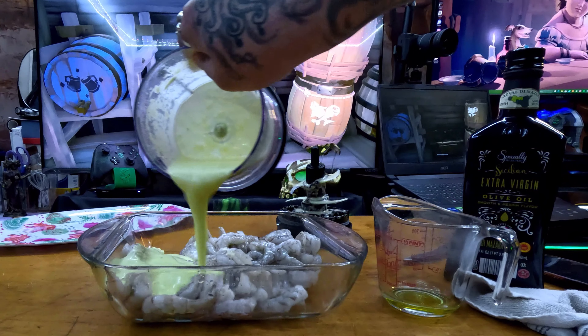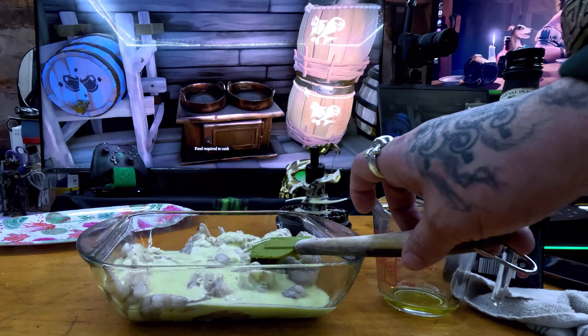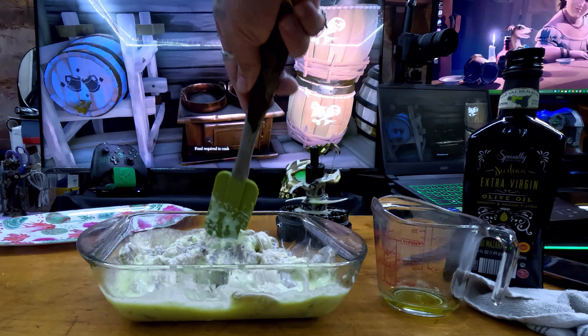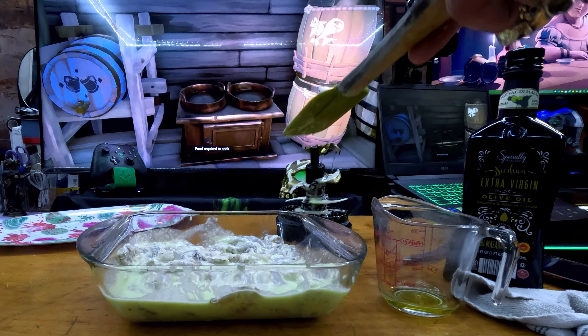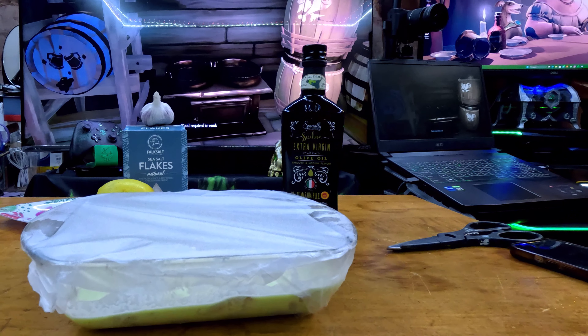I would suggest getting peeled shrimp that have been deveined, because mine weren't and it took forever to do — a process I'm not going to show you. Once you have the marinade on the shrimp, stir them together and get them all evenly coated.